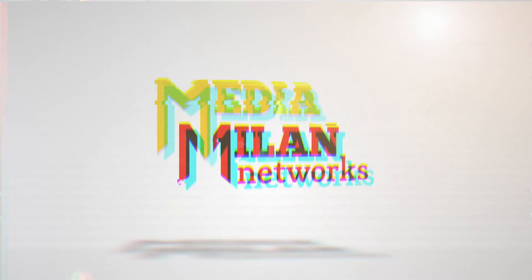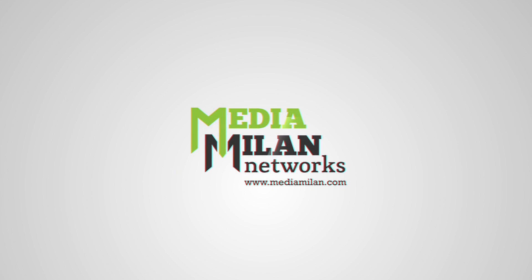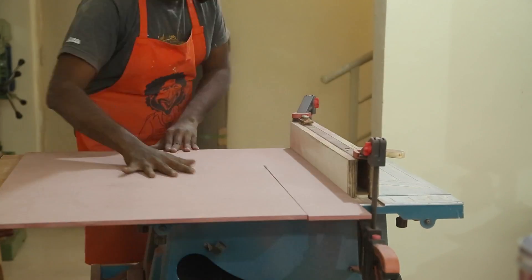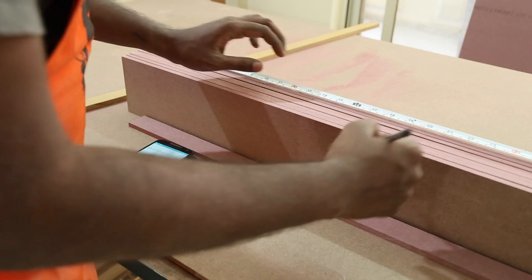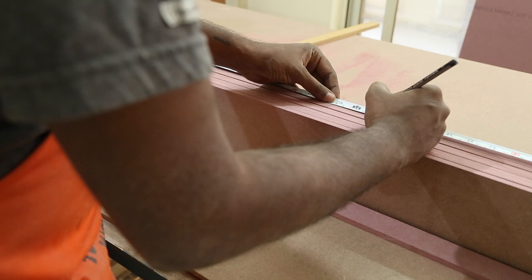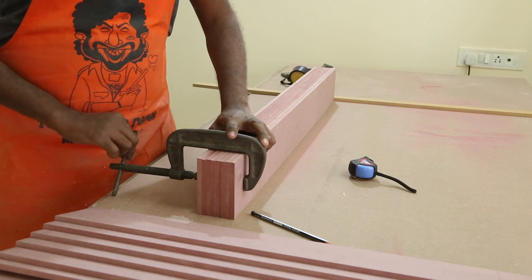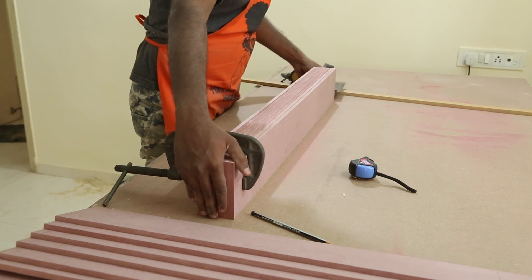I start by ripping some 8mm MDF into thin strips. Each cell needs to be 80mm by 70mm so it can fit three boxes. Using a calculator I make the calculations and mark them on the MDF strips, then I clamp all the strips together so that I can cut them all at the same time. Using a square, I make sure that at least one side is flush.